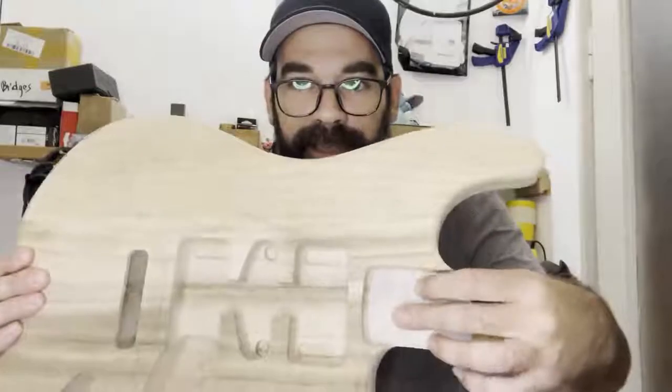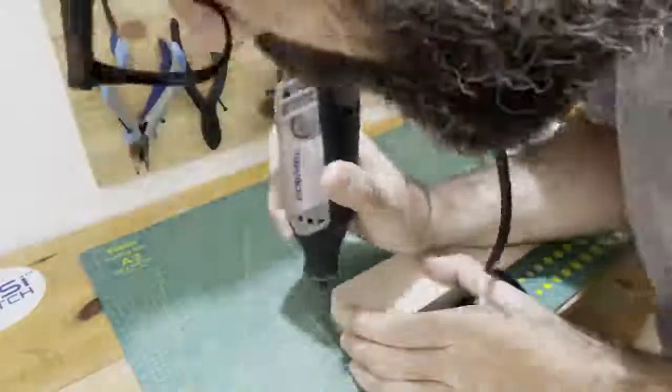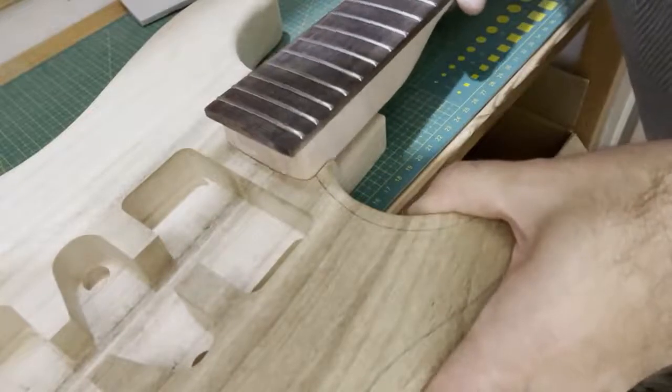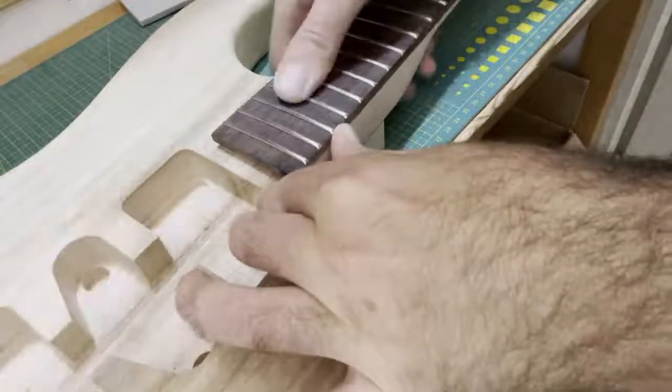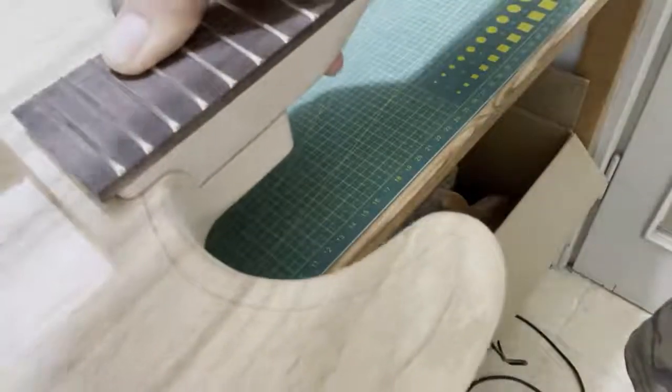I'll trace the neck pocket to this little baking paper here and copy the shape to the neck shim. Now I'm gonna sand the corners of this so it will fit right in. It seems like it fits really nicely. The only thing now is that I'm having a tiny gap here, not sure.